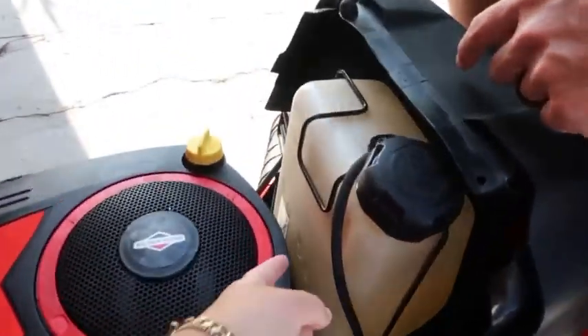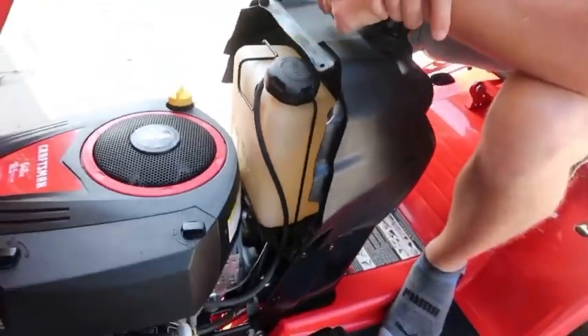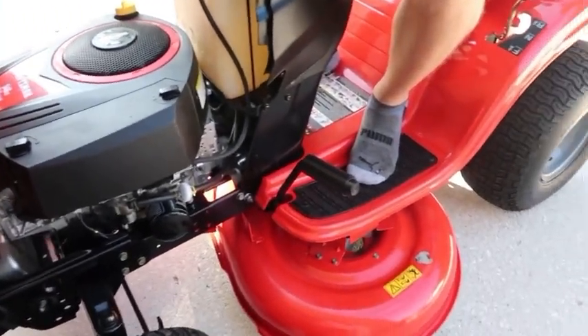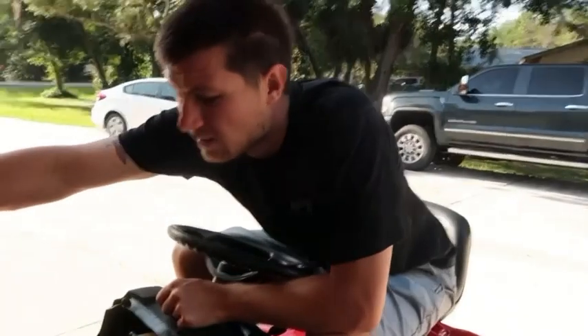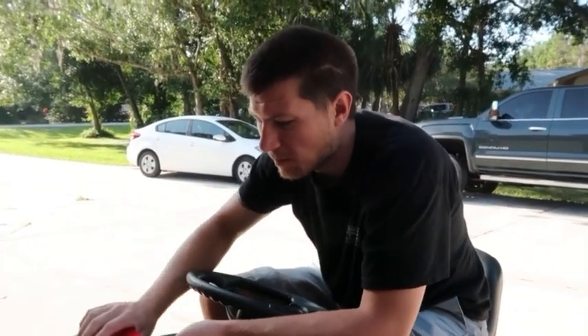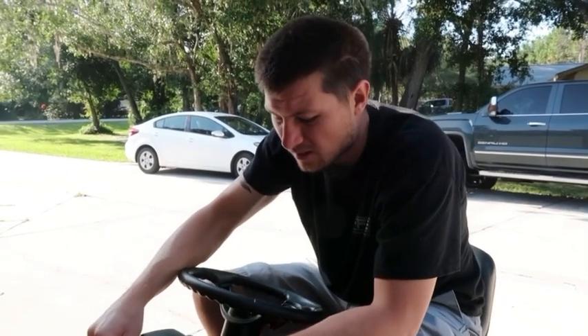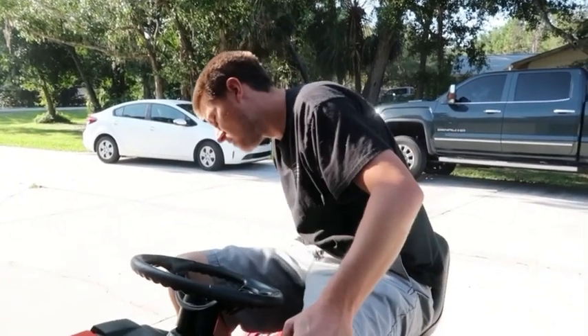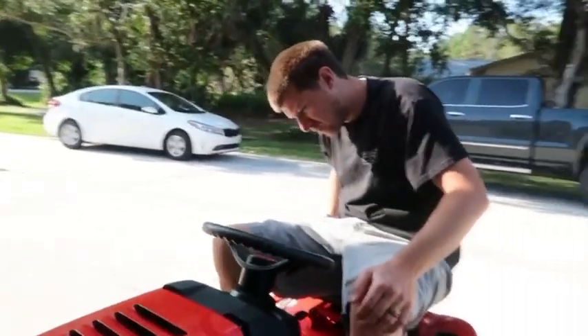Is this where the gas goes? Yep. Seems like it's got a bigger tank. Yeah, this is a great upgrade for the house — better headlights and stuff. It's only 18 and a half horsepower, but being newer I feel like it's gonna be better. The other one was like 20 horsepower, so this one's less, but I still think it'll be better.